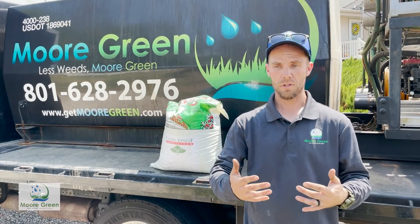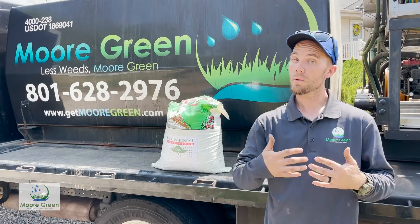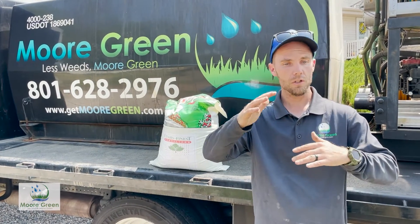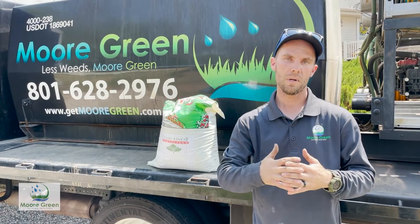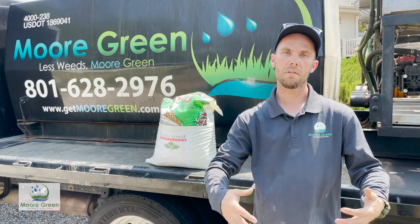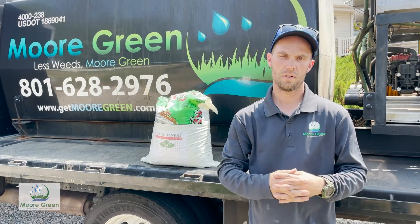We talked about doing our soil wetting agent, and we've also been adjusting our fertilizer and our mixes to have something that's still going to help our lawn stay alive even when we're having this drought situation.